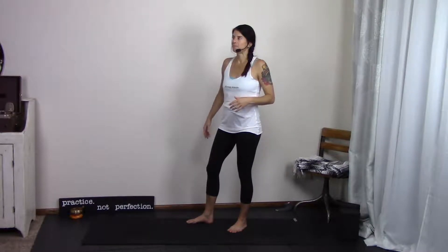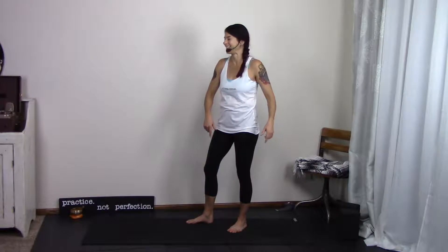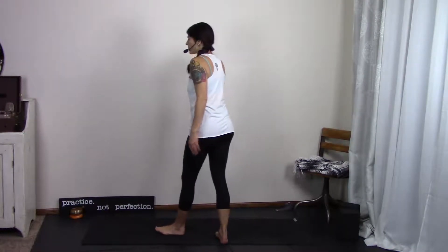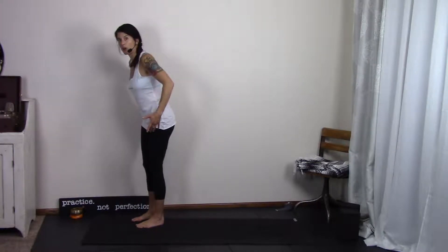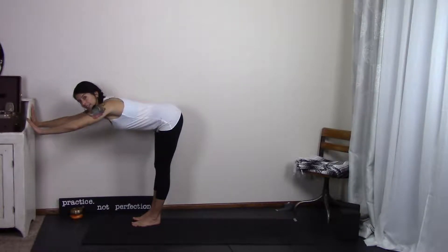One is probably the most obvious way, and that is to turn my back to you and take my hands to the wall. So that I don't have to do that, we're going to pretend that my little piece of furniture over here is the wall. You're going to come to the wall, come forward, bring the hands to the wall.